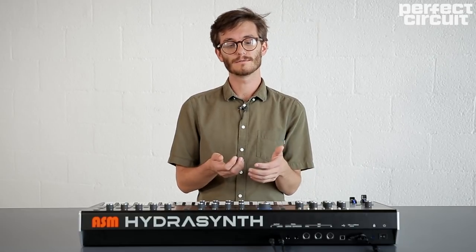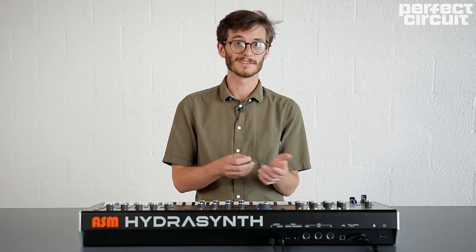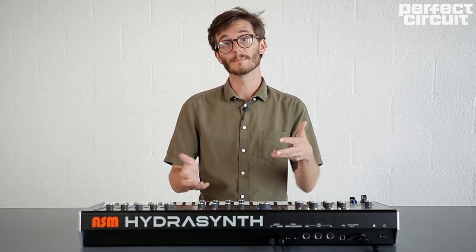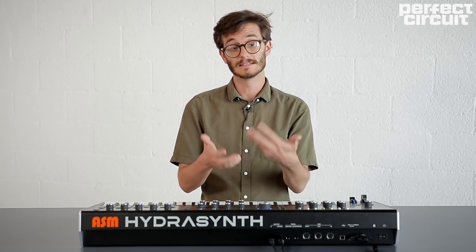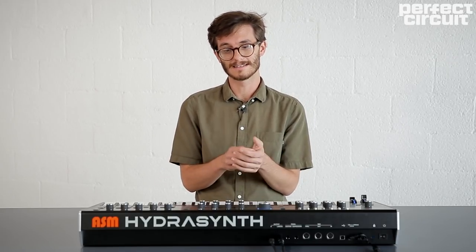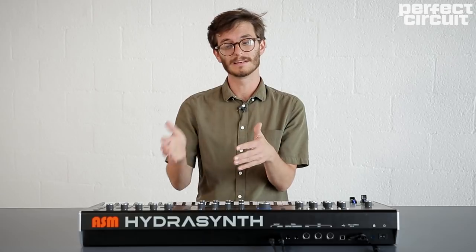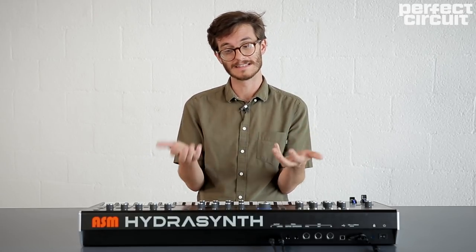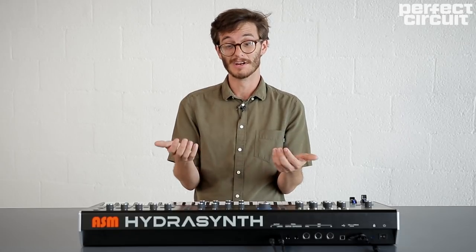We published an interview with ASM's design director Glenn Darcy on our blog Signal, so check that out if you want to know a little bit more about the background of the company and the design of the synth itself. Glenn provided a ton of insights as to why all of the individual sections work the way they do and where they got some of the crazy ideas that make this thing really unique.